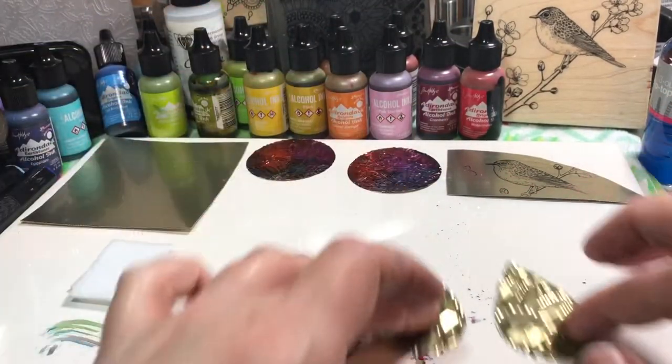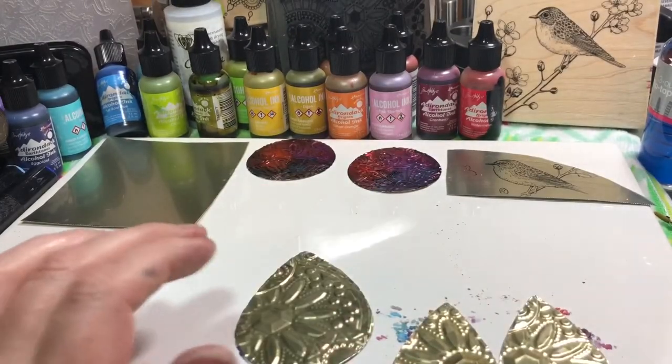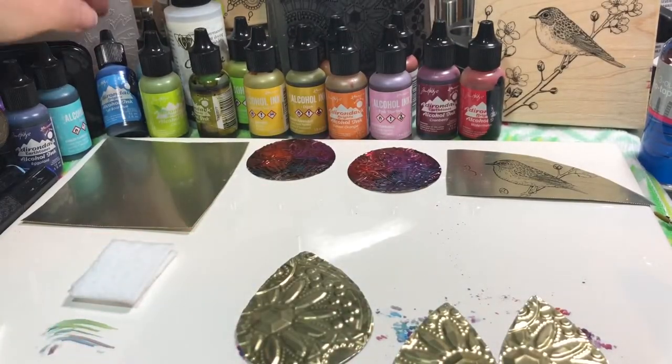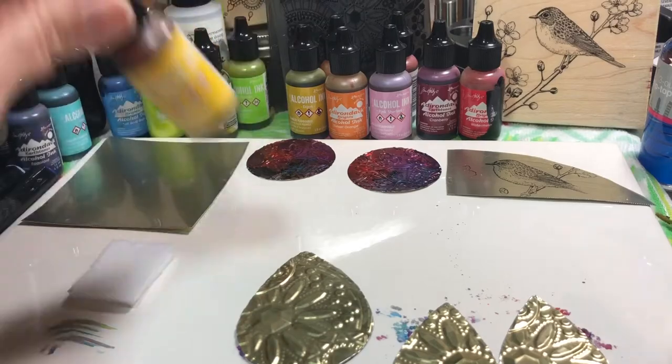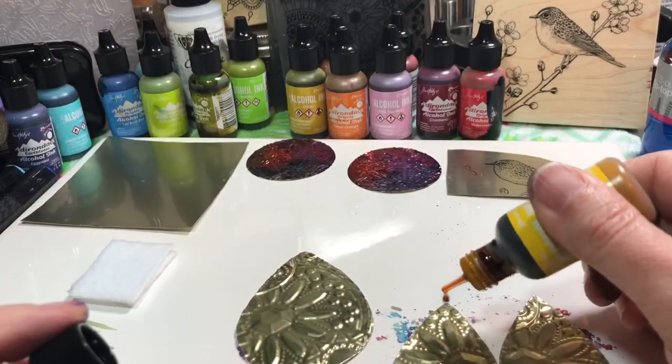All right, on these I'm not going to use the blending solution. We'll just see how it goes when you don't use the blending solution - it's pretty big so we'll put a couple drops on there.